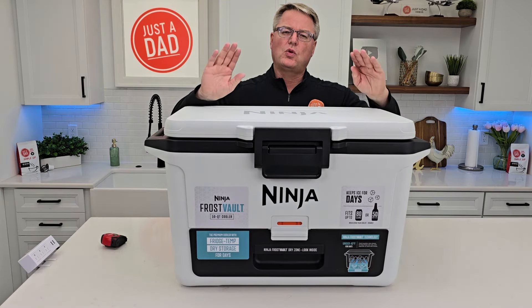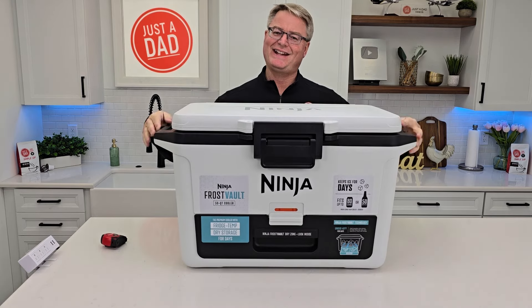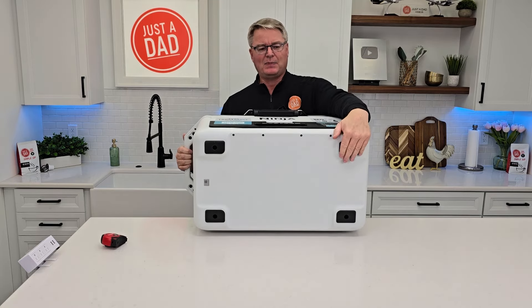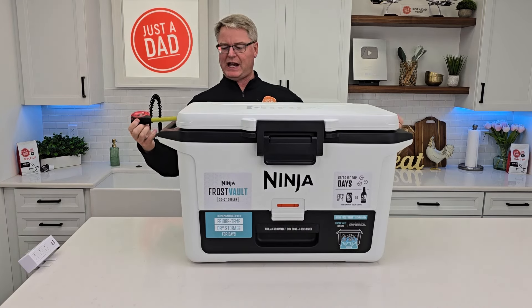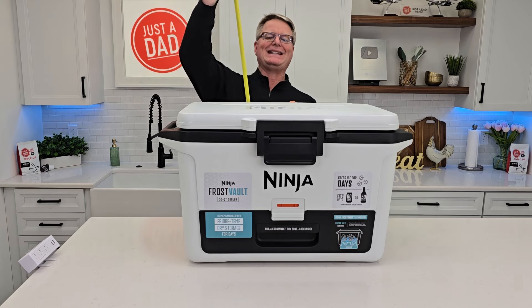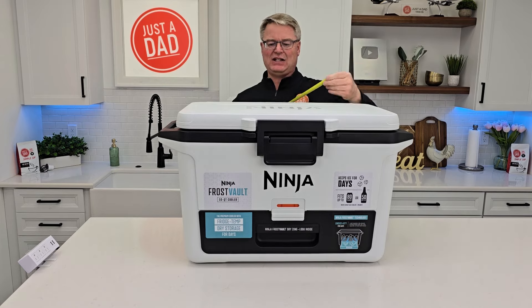The unit weighs 29 pounds with nothing in it. It's nice that it has two handles, though you might need two people. Here's what the bottom looks like — it's got these big rubber grippy pads. Overall measurements: handle to handle 33 inches, to the top of the lid 19 inches, front to back with the hinge 17 inches.